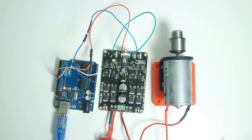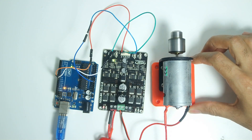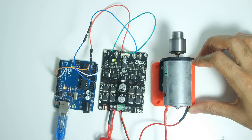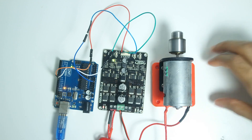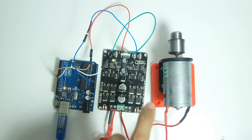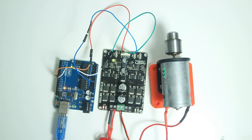Now it's going counterclockwise and speeding up. Now it's going clockwise. Now counterclockwise again. The PWM signal is allowing us to change the speed in software and vary the voltage going into the motor from basically zero up to 12 volts, which is the maximum I'm supplying. You can also see the LED starting to light up as the speed increases.